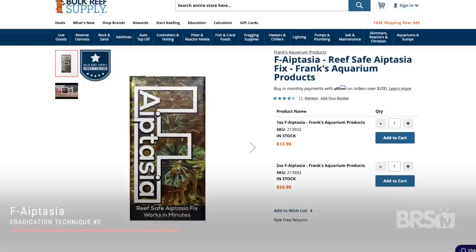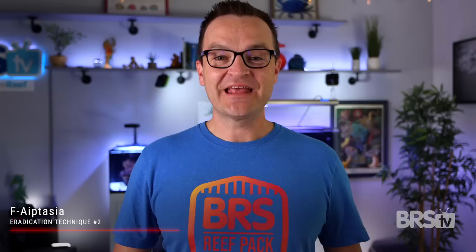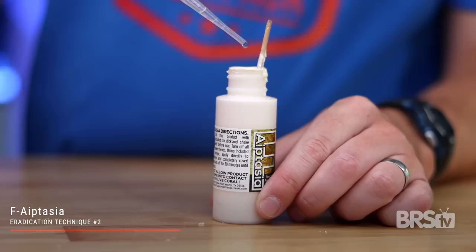Moving on to technique number two for killing aptasia: F-Aptasia. F-Aptasia, or Frank's Aptasia, is a reef-safe product that you apply directly to the mouth of the anemone. It's somewhat sticky and smothers the anemone before it has a chance to throw out any larva. F-Aptasia won't mess with your water chemistry, but it will kill other corals if you happen to get it in their polyps. Frank's Aptasia is really quite thick and needs to be vigorously shaken and stirred before each use, and if it does dry out a little bit, you can always add some RODI water into the mix.